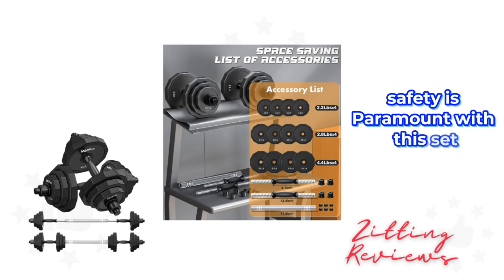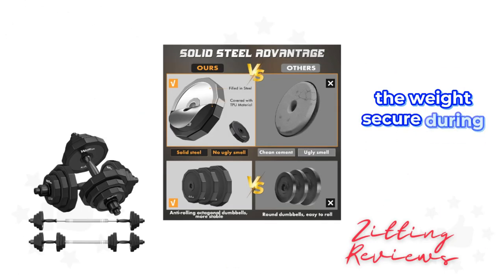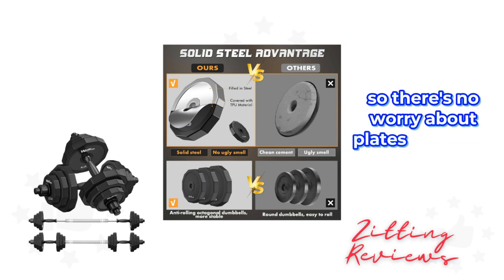Safety is paramount with this set. The thickened nut threads and non-slip fasteners keep the weights secure during your workout, so there's no worry about plates sliding off.